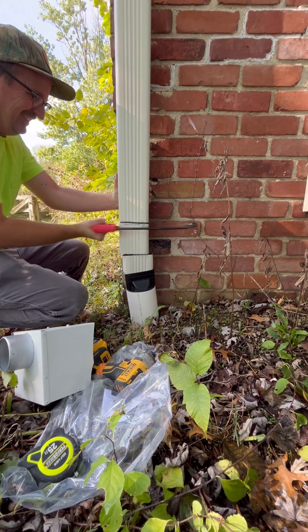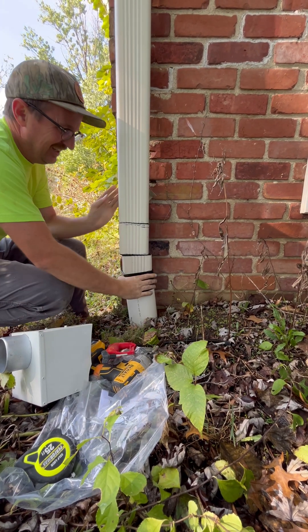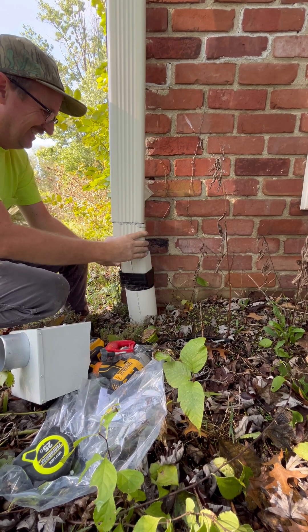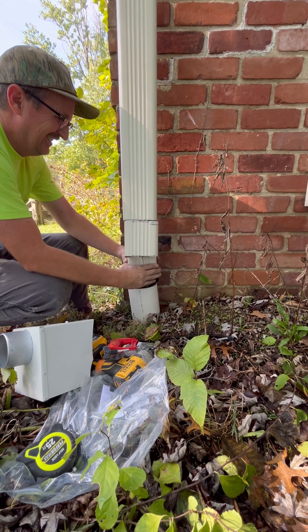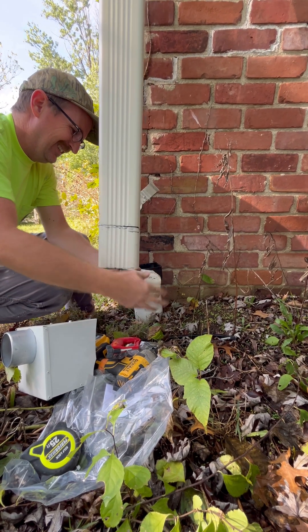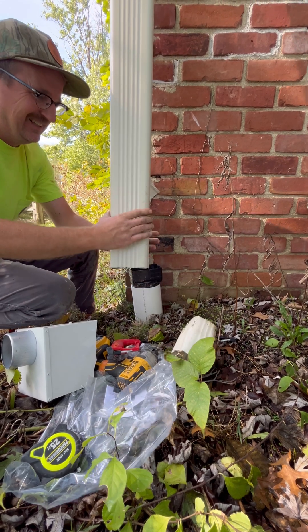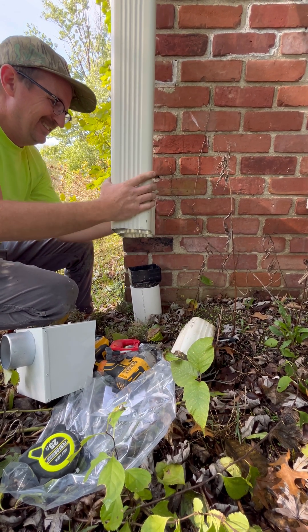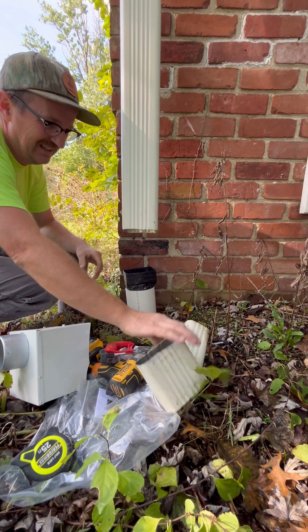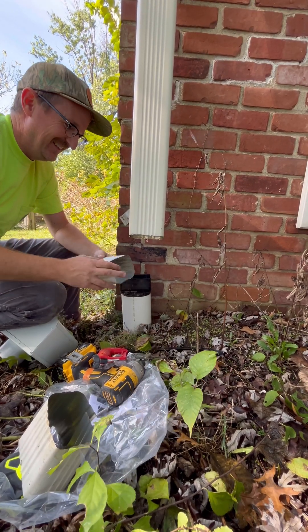Sometimes we'll use a sawzall to make the cut, but it's a little rougher — it really vibrates the downspout. And if you're trying to not pop it up out of the drop outlet at the top of the gutter, then you probably just want to use that hand hacksaw. You can cut a downspout three quarters of the way and then bend it and it will break very easily, especially aluminum — just like that.